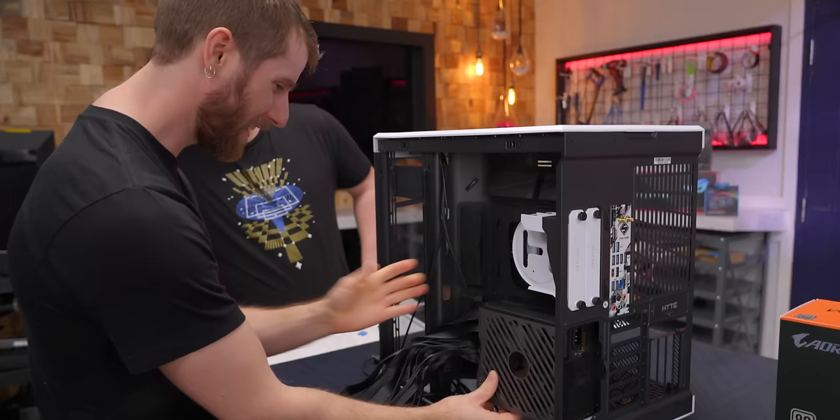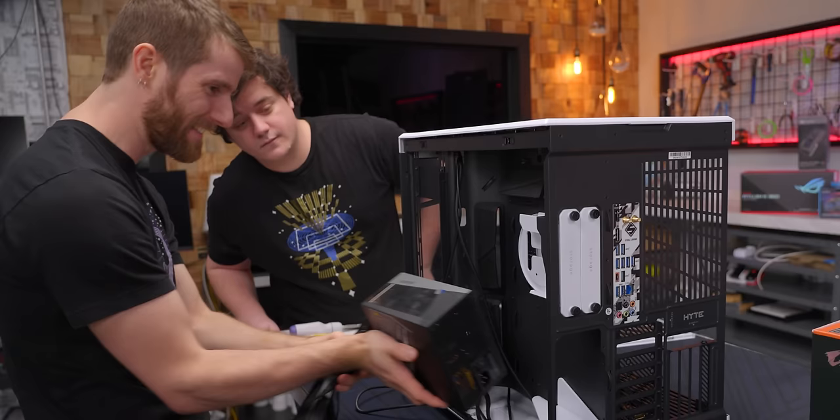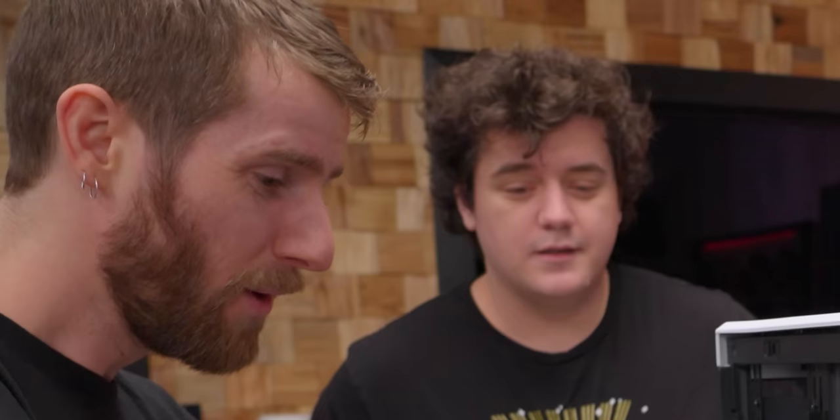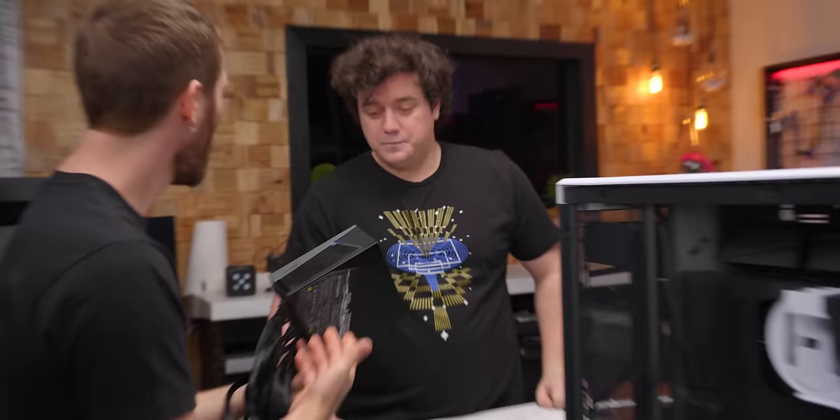The PSU installation gets tricky — the screen faces the wrong side for the intake. We can't have the intake against the motherboard tray if we want to see the screen. We're not even halfway through this build and I can't help but think: what are they doing here? All I can think of is desperation. Don't have more performance than the competition? Put a screen on it. Don't have better product support? Put a screen on it.